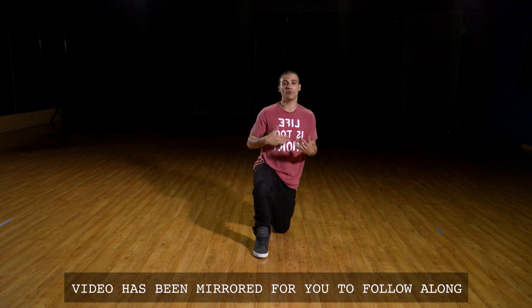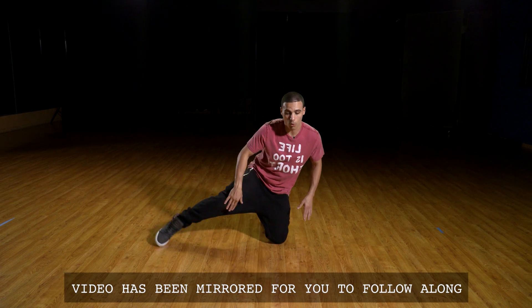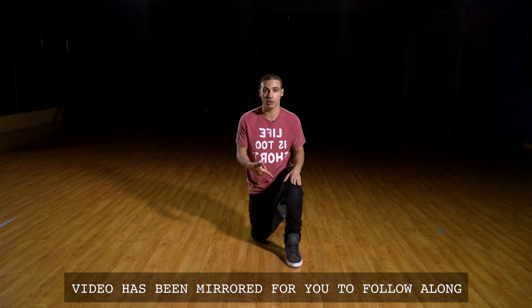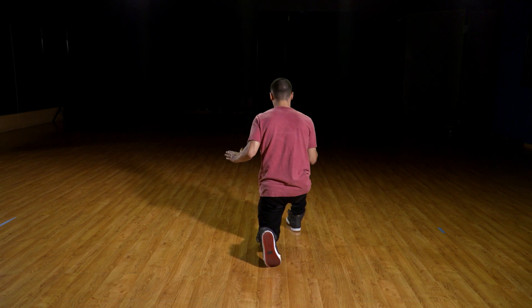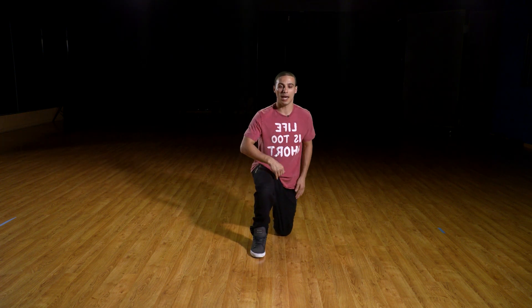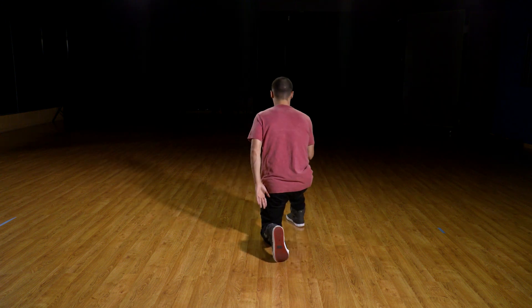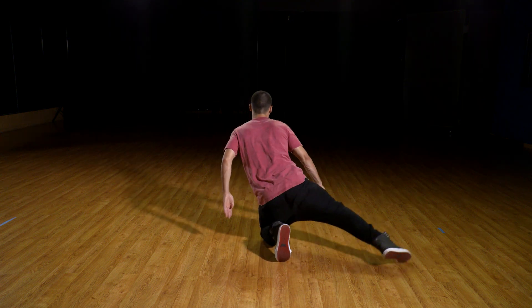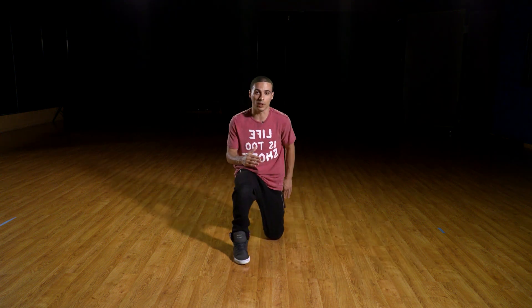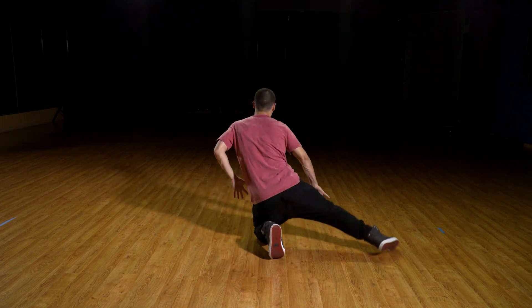From here you could do different variations of it. Another one that I like to do: you're gonna go one and switch. Once you switch, you turn. So watch that again — six, seven, eight. You're going: one and two, twist. And then from here same thing — one and two, twist. One more time: one and two, turn, one and two, turn.